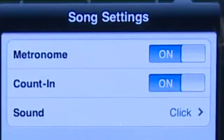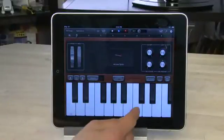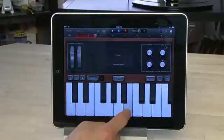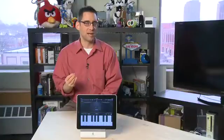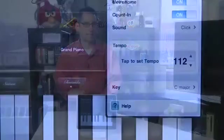Next up there's an option for a count-in. So when you're starting to record a song it'll actually give you four beats before it officially starts recording. If you just press record and it starts immediately, you can never hit the first beat exactly. So the count-in allows you to figure out where the first beat is going to be by giving you one full bar beforehand so you can hit it right as it happens.